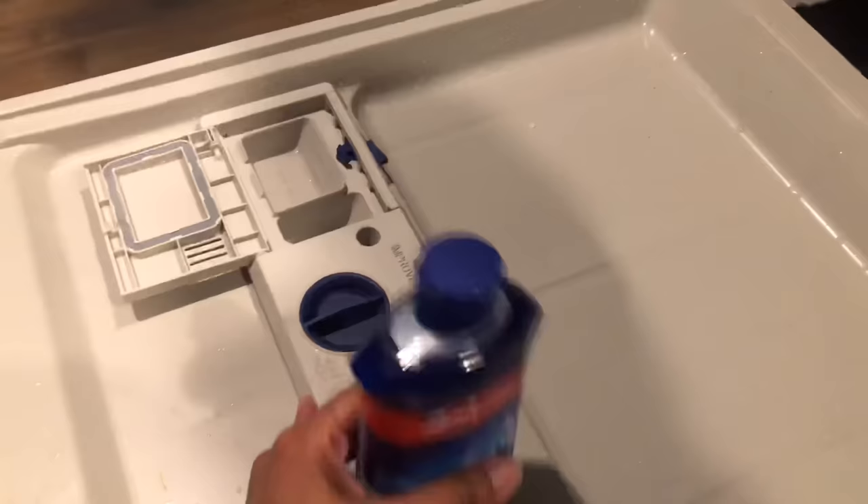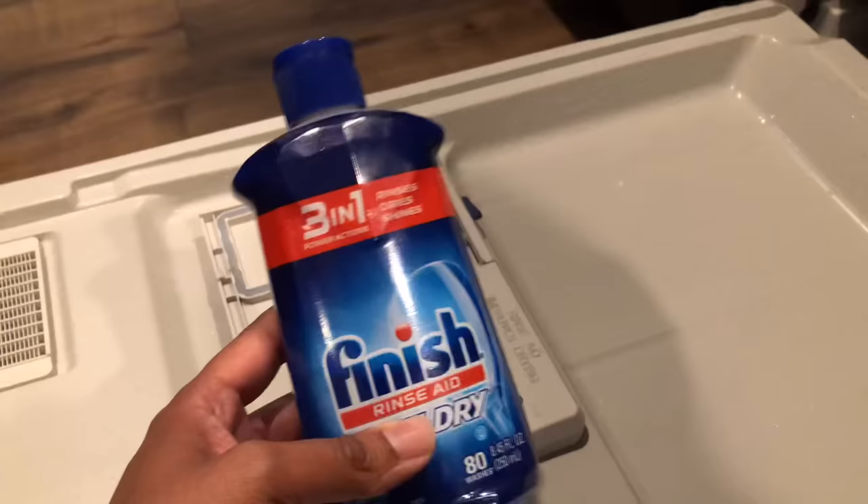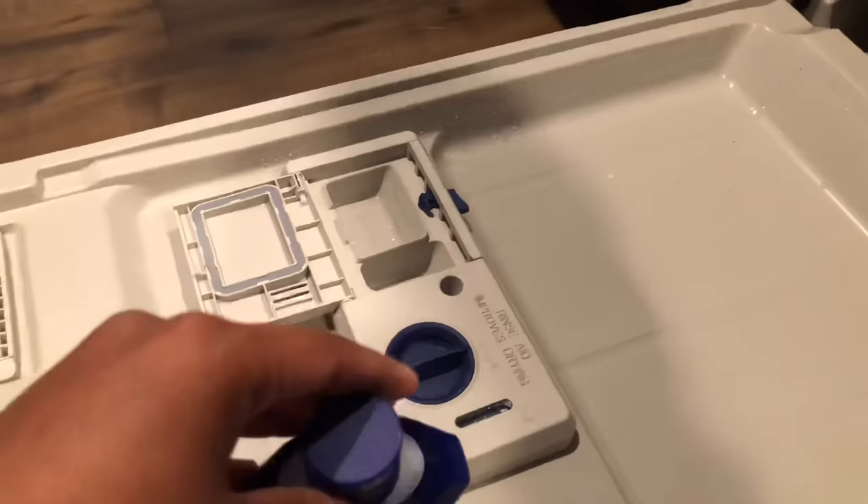I do like to still add in the Finish Rinse Aid Jet Dry — they have lots of different brands, you can get the Walmart brand, the Target brand, whatever. I also did a video on this to see if it actually works; I will link that video down in the description box below and up in the cards if you want to check it out. But let's get into today's video, which is filling it up.